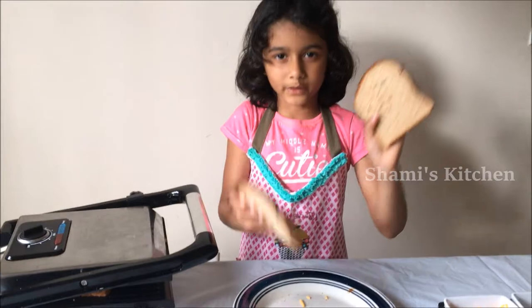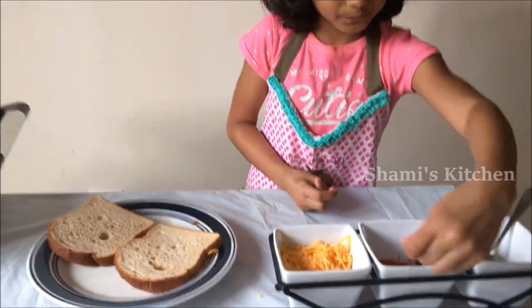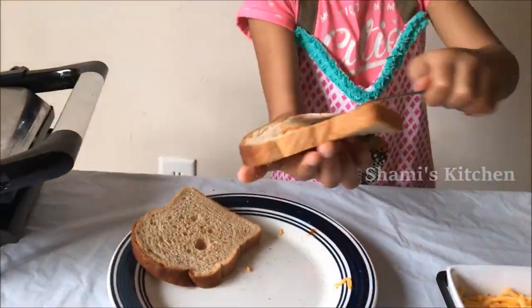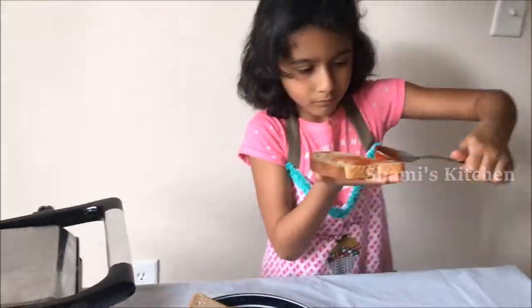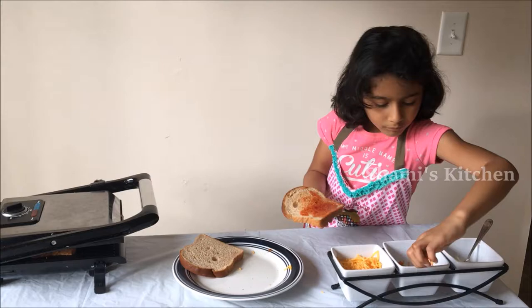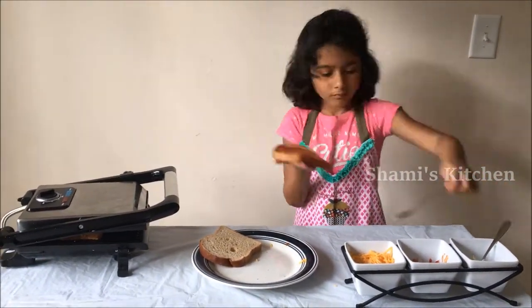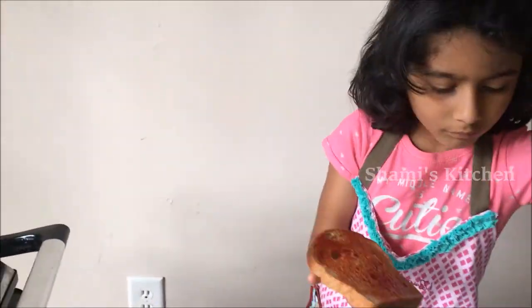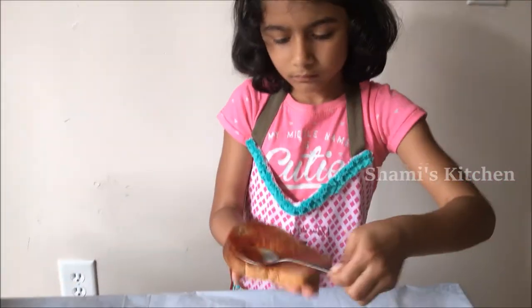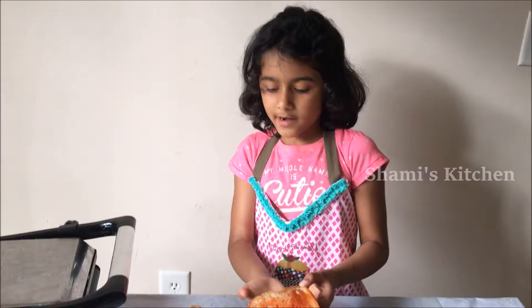Now we are making the second bread. First we need ketchup. Now we are done with the first bread. Now we are going to put the first bread, then we are going to put in the second bread.